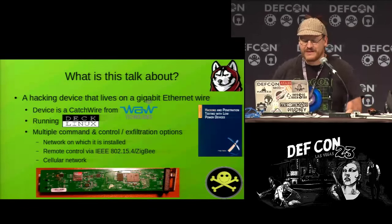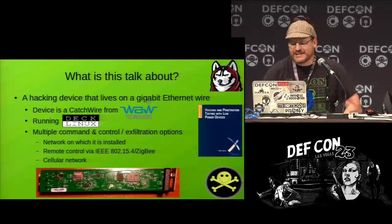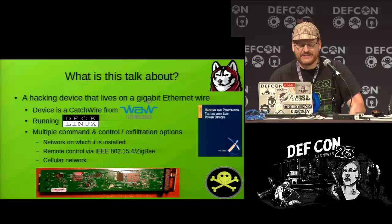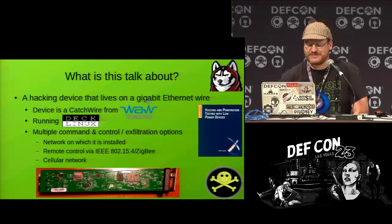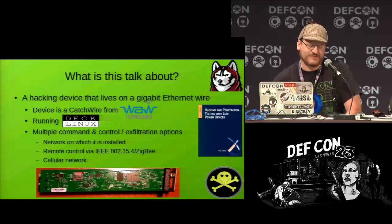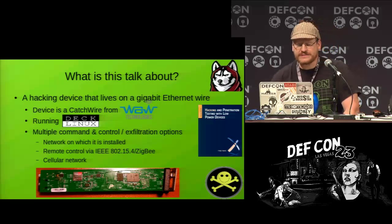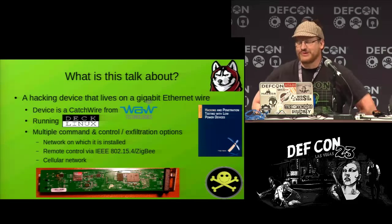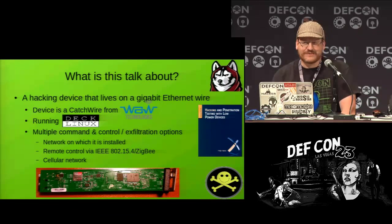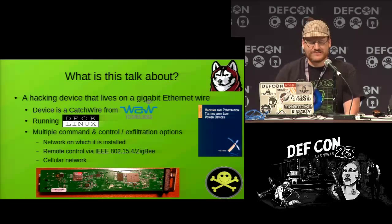This talk is about a hacking device that lives on a gigabit Ethernet wire — the Catchwire. It's made by WAW Technologies and it's running Declinux. Some of you might be familiar with Declinux. I've given some talks here at DEF CON before — I lied, it's not my first time. This talk is about porting some of the work I did with the BeagleBone over to this new device.